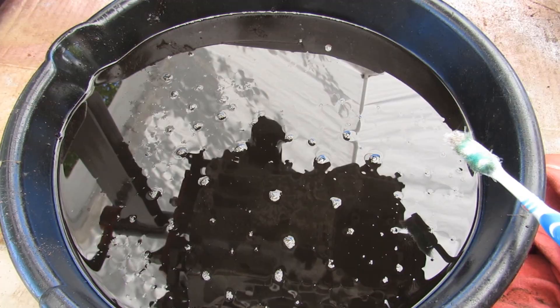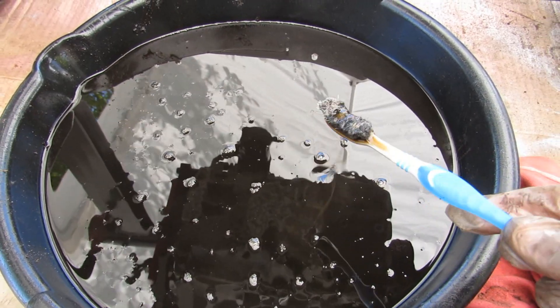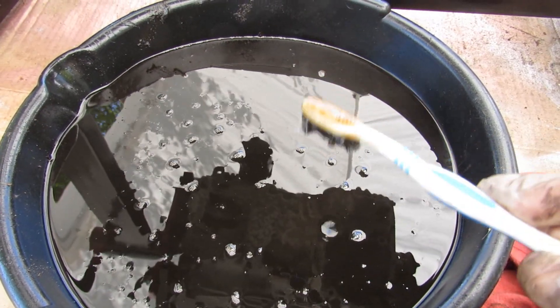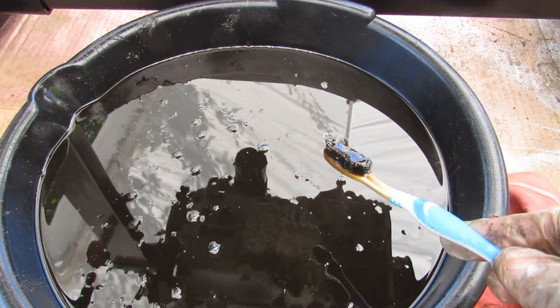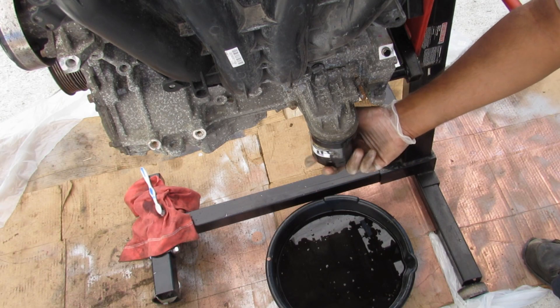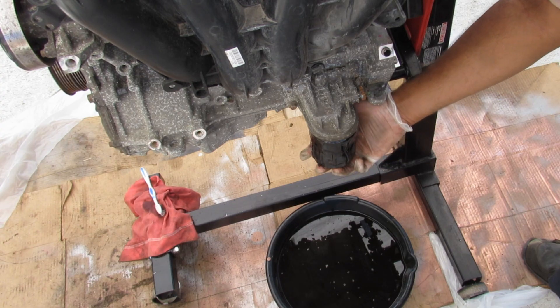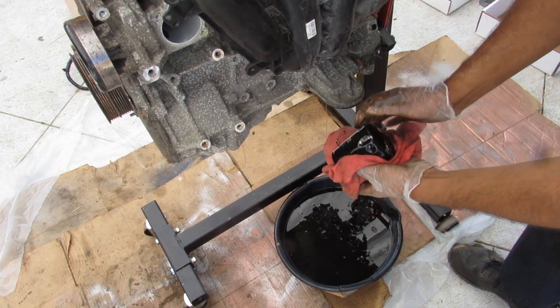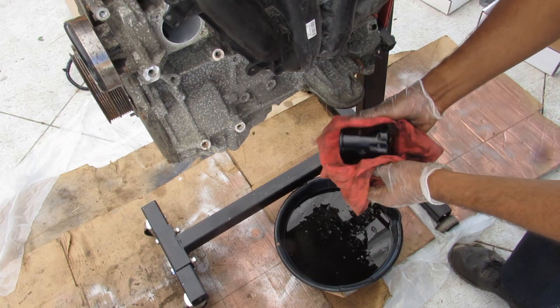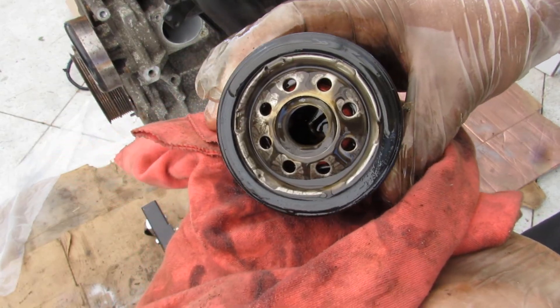I've just drained the engine oil and there was sufficient oil inside. The oil is a brownish color and there's nothing really obvious sticking out that this engine had a big problem yet. Unlike other engines I've torn down, instead of coming with a Fram filter, this engine comes with a Mobil 1 filter. No particles or anything obvious here.